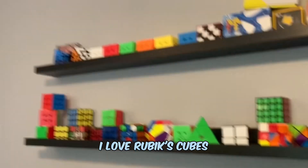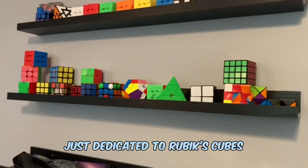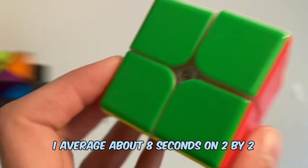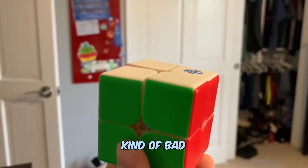So as you may have known, I love Rubik's Cubes. I have an entire shelf in my room just dedicated to Rubik's Cubes. This is my collection. And in this collection, I have a 2x2. I average about 8 seconds on 2x2, which is actually kind of bad.